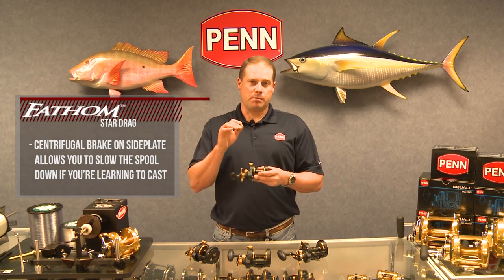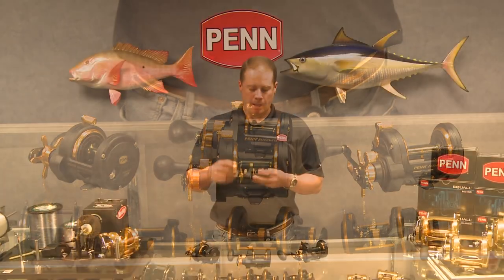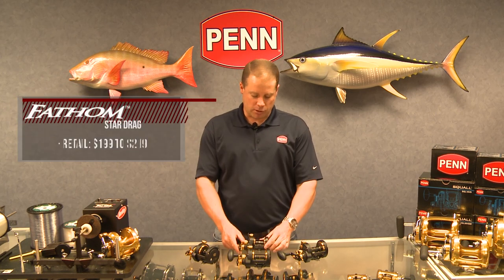So again, keep in mind: Fathom reels — all metal body, side plates and frame. On the Star Drag reels, we have a higher speed gear ratio at 6:1, where the levelwind versions are slower, more powerful gear ratios. Fathom Star Drag reels range from $199 retail up to $219 — check them out at your local retailer.